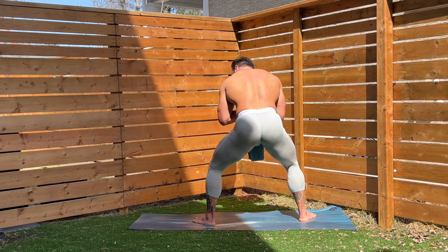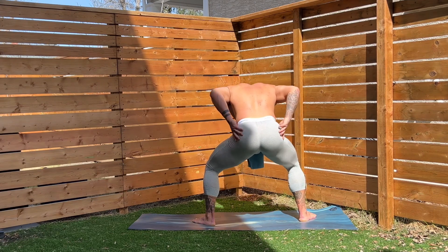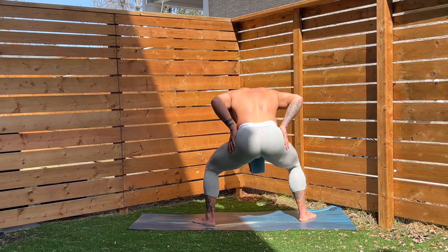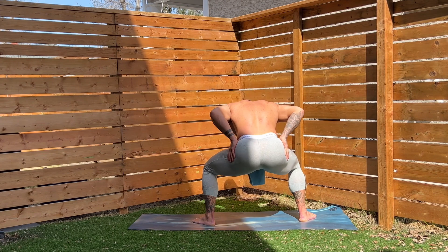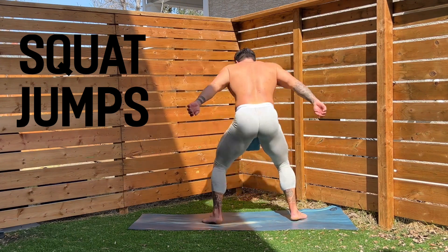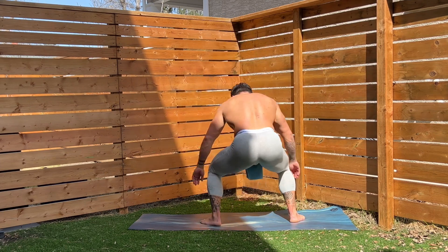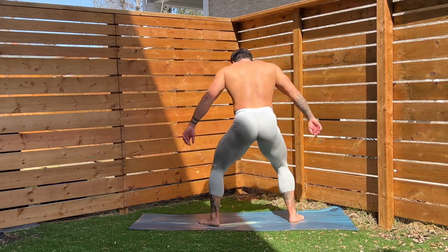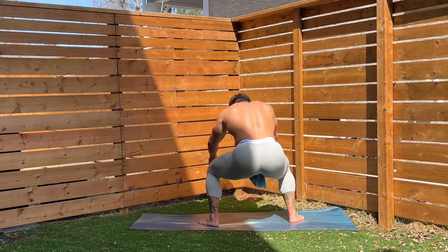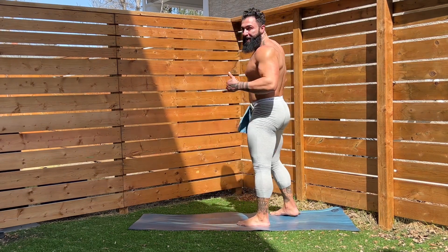Now we're going to go to squat pulses. Stay low and pulse — we're not coming up. You've got to stay low in this to really feel the glute burn. Five, four, three, two — right into the squat jumps, guys. I know this is brutal. Squeeze it. Five, four, three, two, one more. Shake it out. Awesome work.